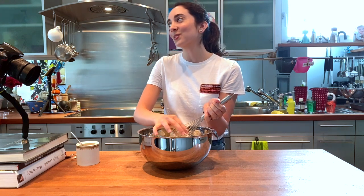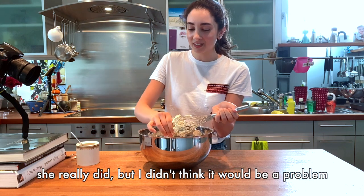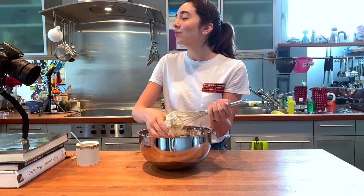Well, you should have told me not to use a whisk! With the other one it's okay — it's fine. Now I will knead it.